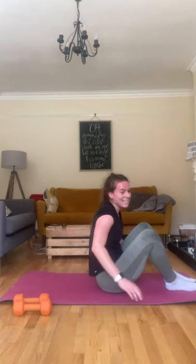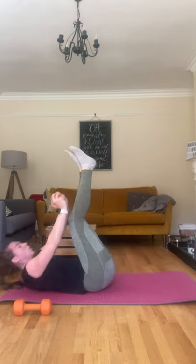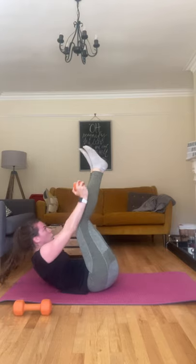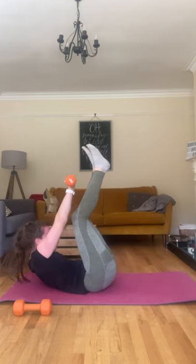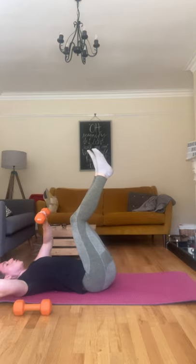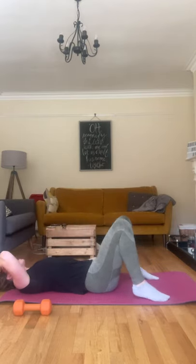On your back, last exercise — grab your weight, feet up, and crunch. All right — last 30 seconds, doing opposite ones, 15 seconds each. One arm comes up, one arm at your head. Three, two, one — swap over, other arm comes up, that arm goes to your head. Five seconds left. Three, two, one — you're done!